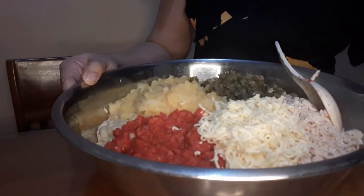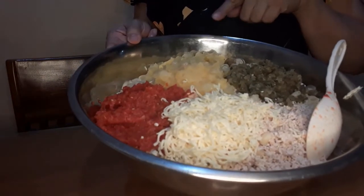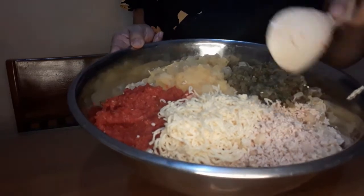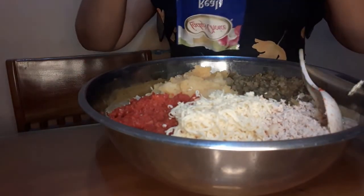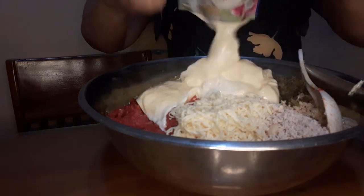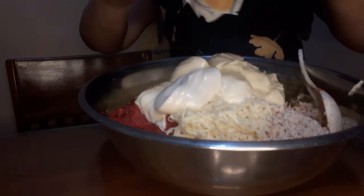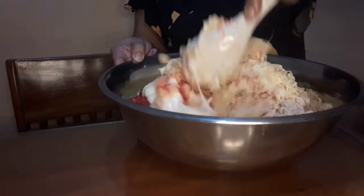I've prepared all the ingredients. I combined everything in one big bowl so we have fewer dishes to wash. We have the pickles, the chicken ground in the capsule cutter, the crushed pineapple, the pimiento, and now I'm adding the mayonnaise. Then we'll mix it all together, and add the cheese. Let's mix it all up!